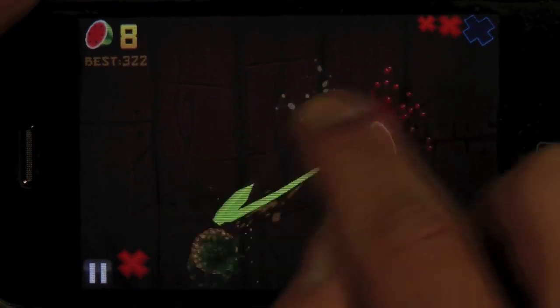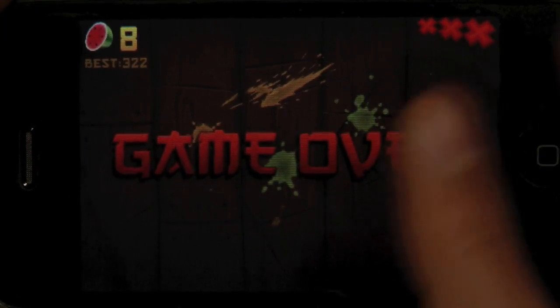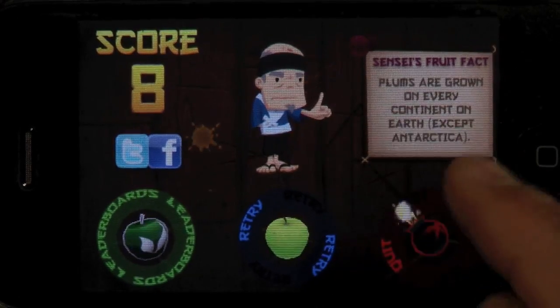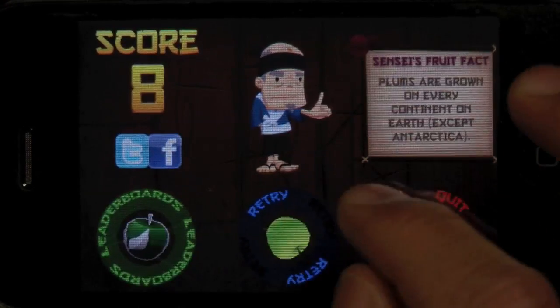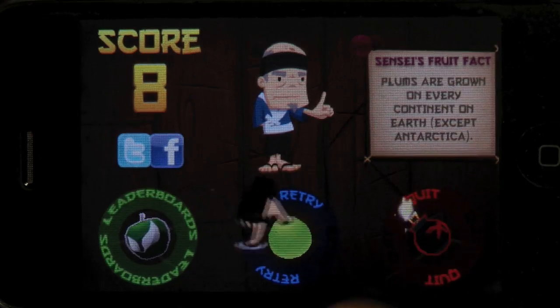You can get combos — that's cool. The more fruit you get at once, you actually get like a four or five fruit combo and you get these little sensei messages. As you progress along and the higher your score gets, the different combinations you do get you different items.